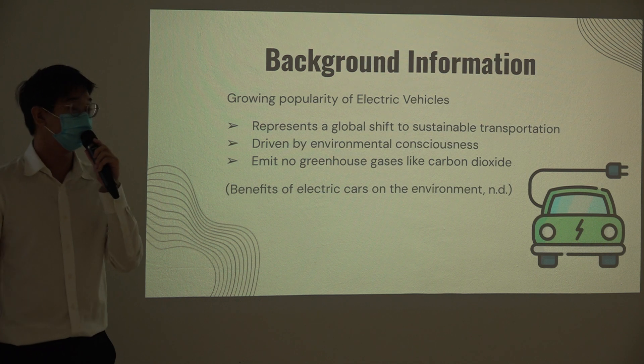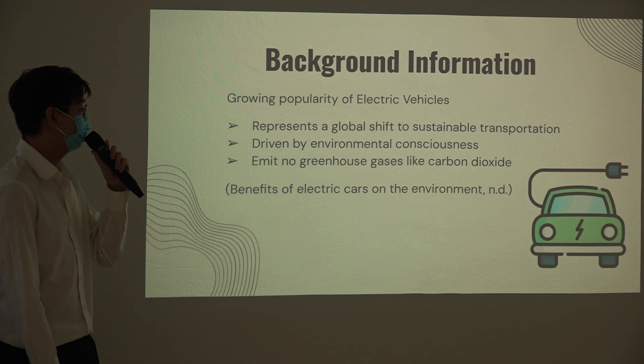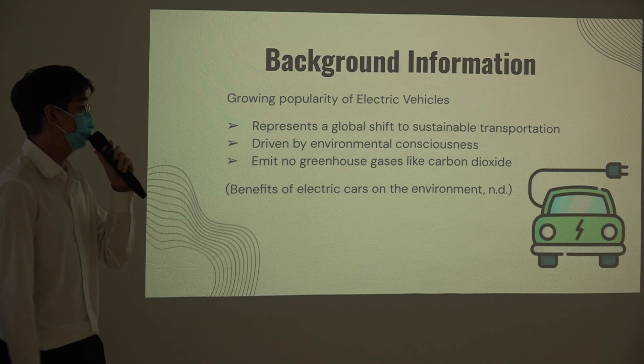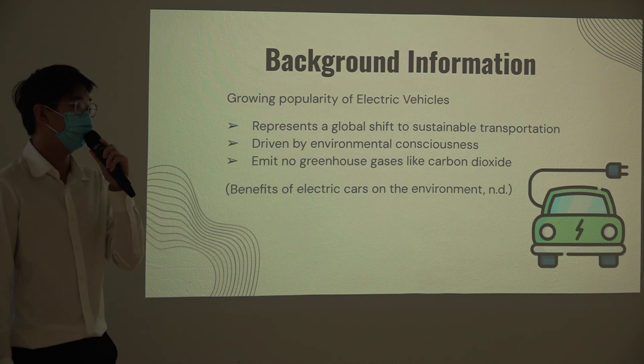Some background information. There is an increasing number of EV vehicles on the road, because more and more people are trying to move towards a more sustainable lifestyle. This is driven by environmental consciousness and the intent to combat climate change. EVs do not produce carbon dioxide, and the number of EVs on the road is expected to increase in the future.